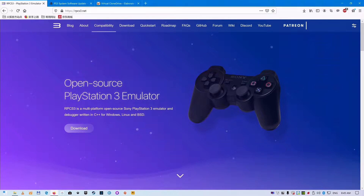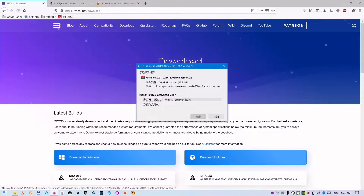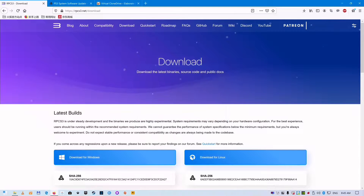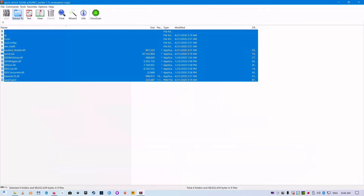Download RPCS3 for Windows from its official website. Extract all files to a folder using 7-Zip.